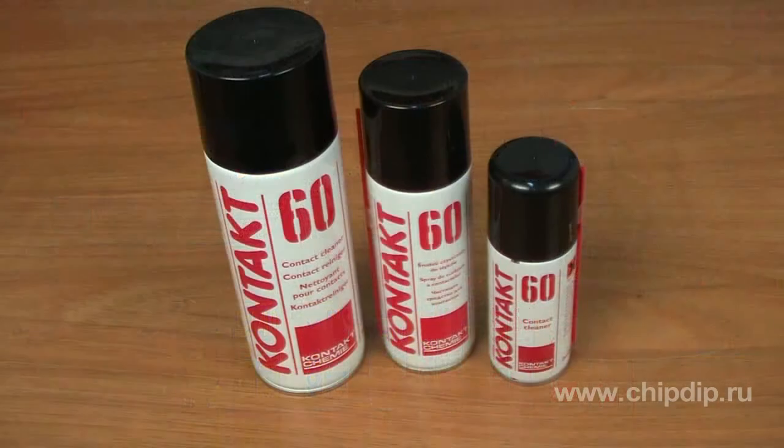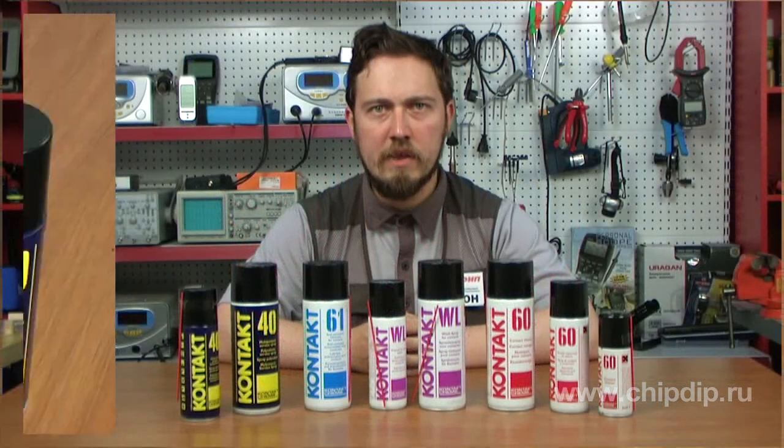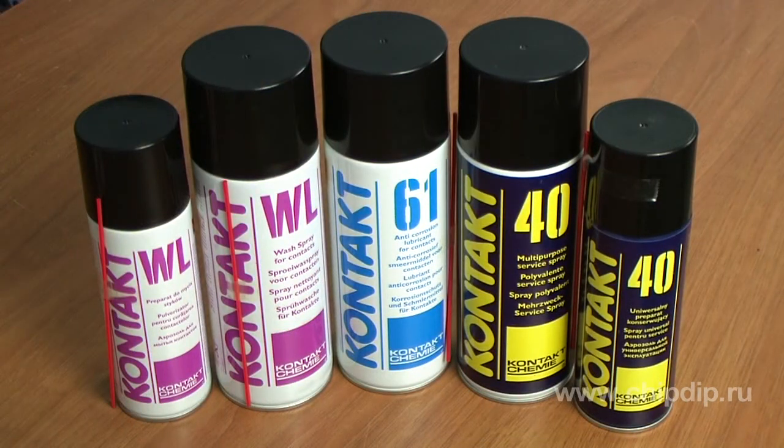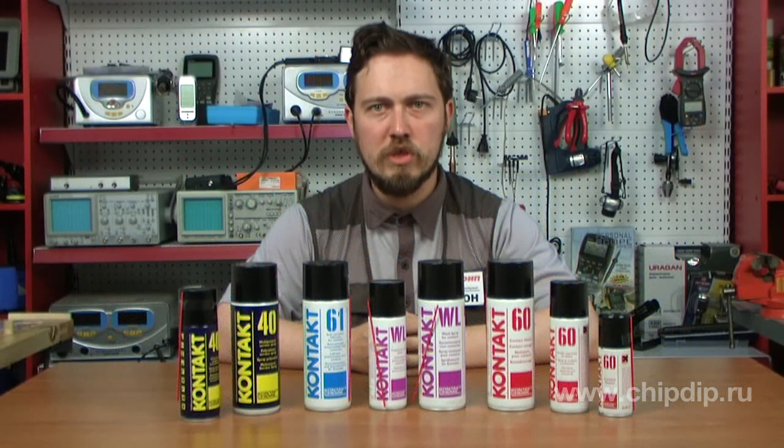Contact 60 comes in 100, 200 and 400 milliliter cans. Contact WL, Contact 61 and Contact 40 come in 200 and 400 milliliter cans. For further information, please visit our website.